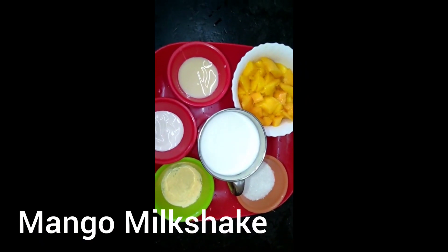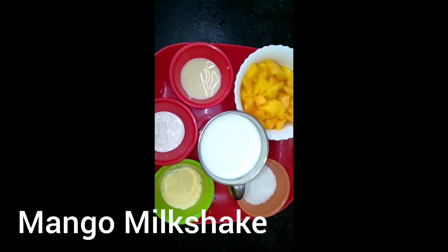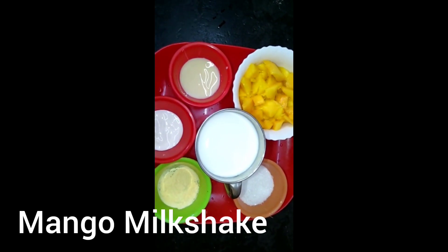Hi friends! Welcome back to Egwai Radio Tip Channel. Friends, let's see if you have a soup or a mango milkshake. Let's see if you have a taste of the ingredients.